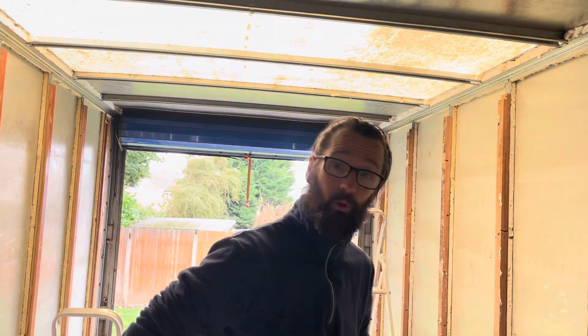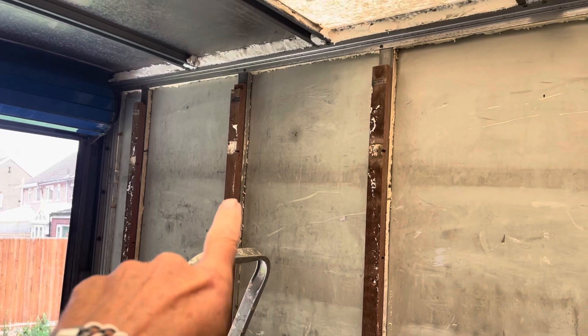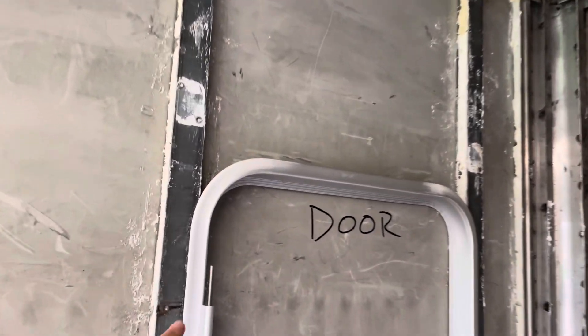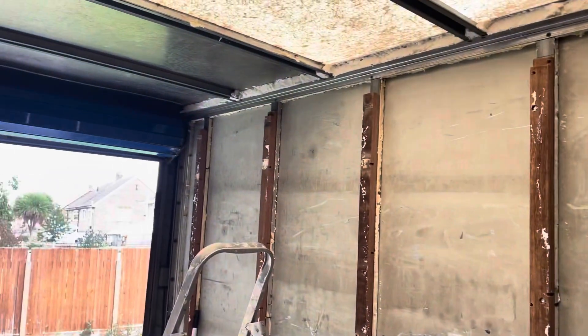Good morning guys and welcome to another day turning Matrix 2.0 into my new home. Today we're going to stick in another window just here, and then we need to order a new rivet gun because the door is going to need to be riveted on from the outside down here. We're going to have to drill some holes all the way down on both sides and on the top, and then we'll get the door in as well. So let's crack on!